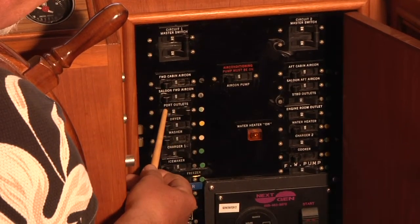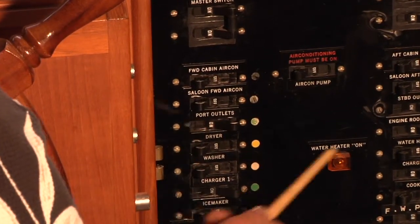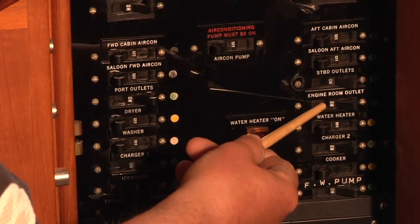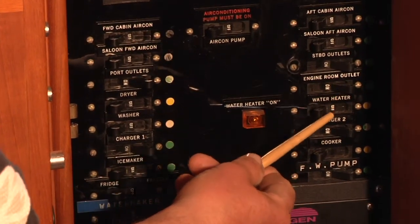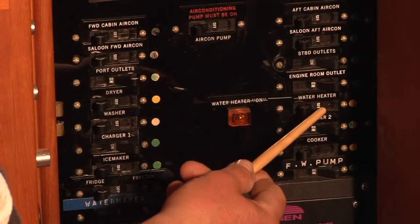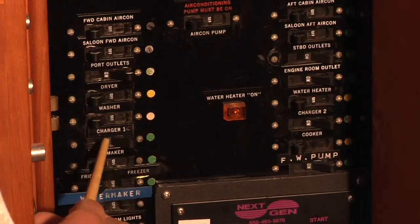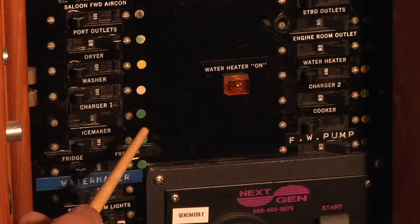Going further down we have port outlets, which controls electrical outlets for regular AC power on the port side of the boat. Likewise on the starboard set we have starboard outlets. Just below that we have dryer and washer, which are not functional. Below that we have an engine room outlet which will generally be on when you're on AC power. Below that on the starboard side is the water heater — it does heat from the engine when you're running the boat, but when hooked up to AC this is how the water is heated. There are two chargers on the boat — charger one and charger two — which charge the main battery banks and should be on while you're on AC power.